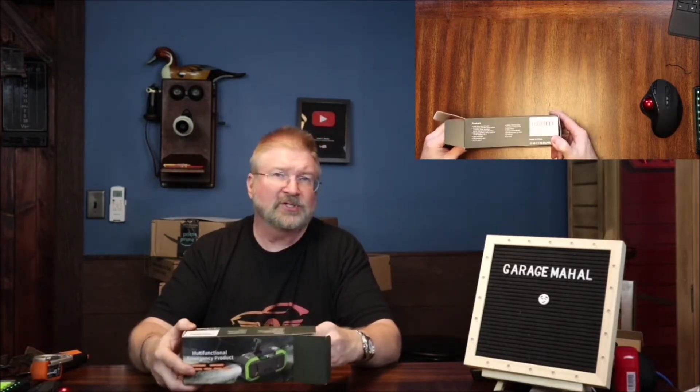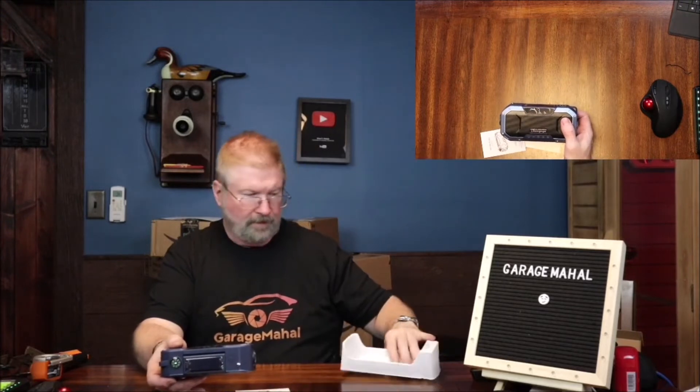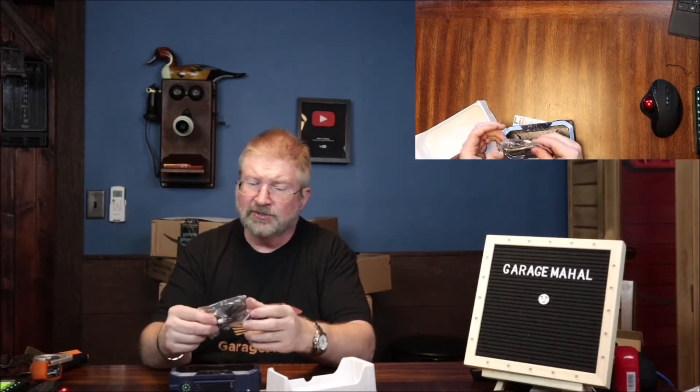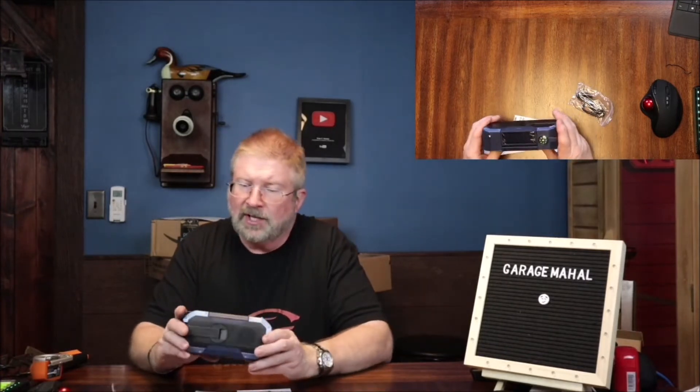I've had a couple of these throughout my years, but nothing that would also work as a speaker. If you're camping, you can hook your phone up to this and basically have your camping speaker. It actually does come with a USB-C charging cable, so you can charge it up before you head out into the woods.